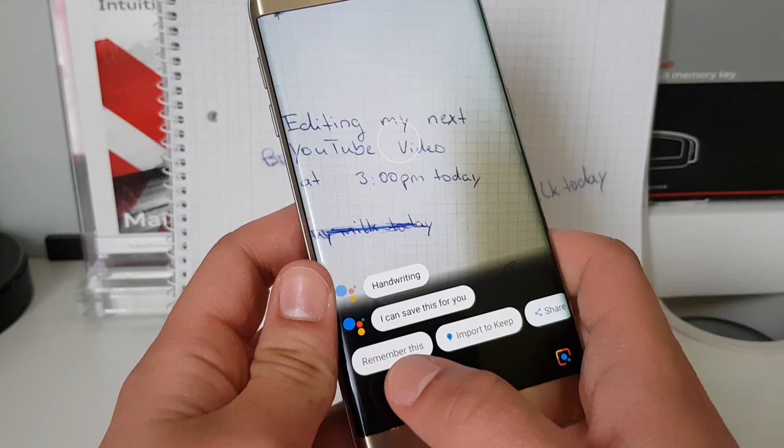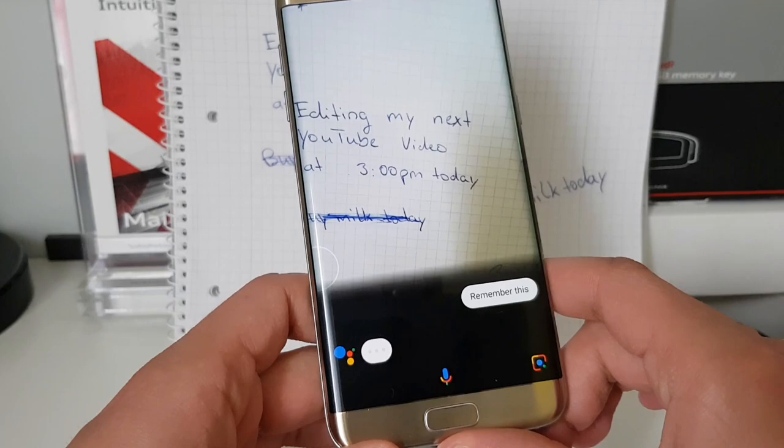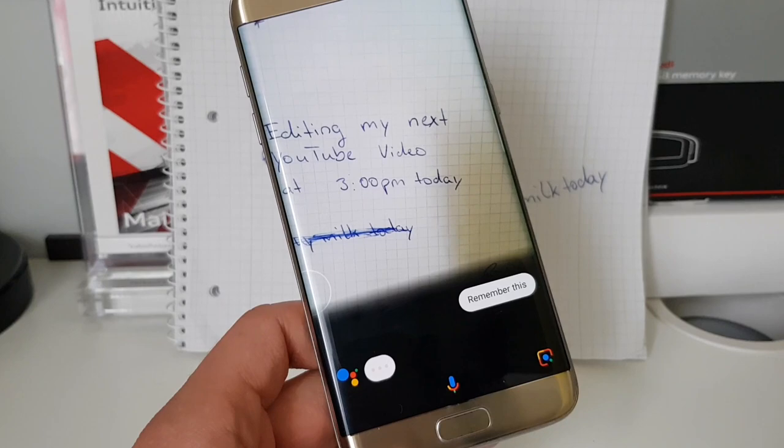It says 'handwriting — I can save this for you.' Then I can select 'Import to Keep' — so to the Google Keep application — or I can select 'Remember this.' I'll select 'Remember this.' Now it's loading, let's see what the Assistant does.